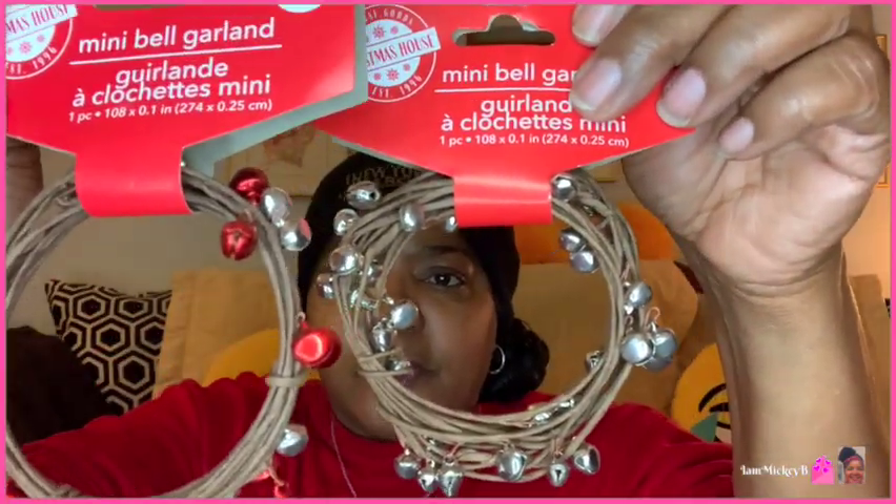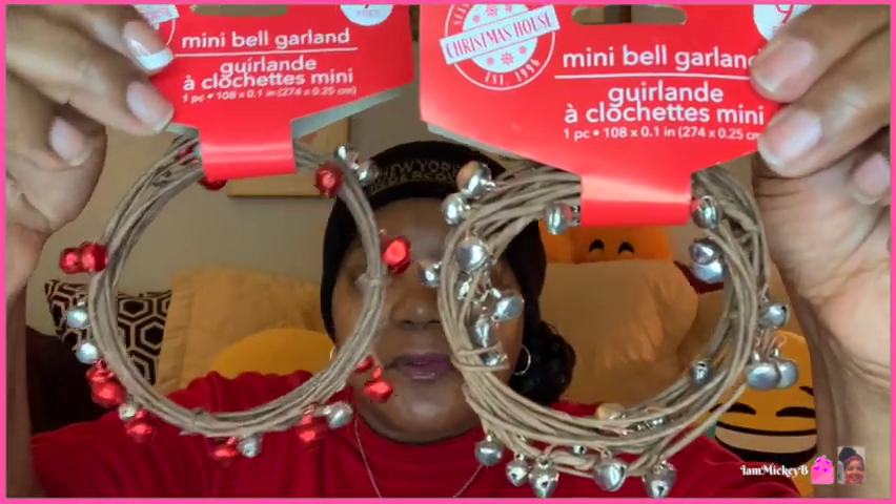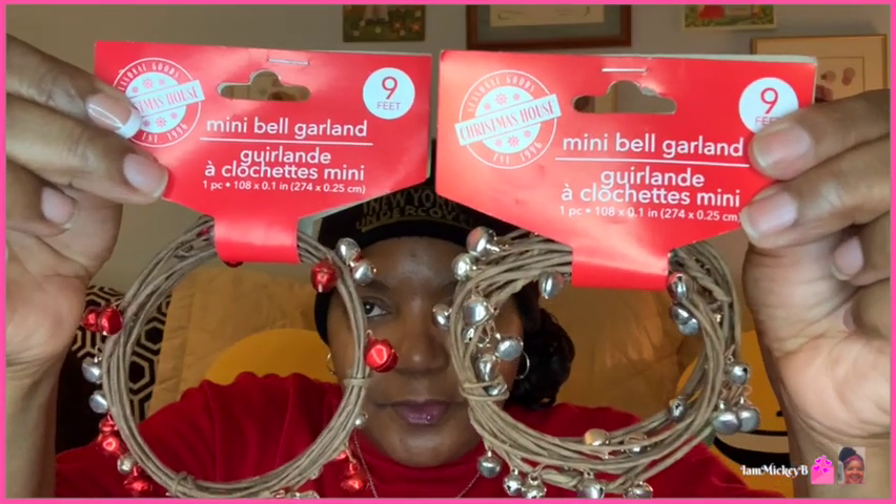I got another one of these garlands — a red and silver one. You guys know I'm more partial to silver versus gold. This was the first one and this was the second one. They're both nine feet, though one might have a smaller circle. We'll figure that out.